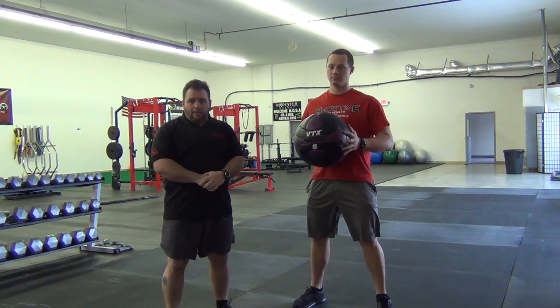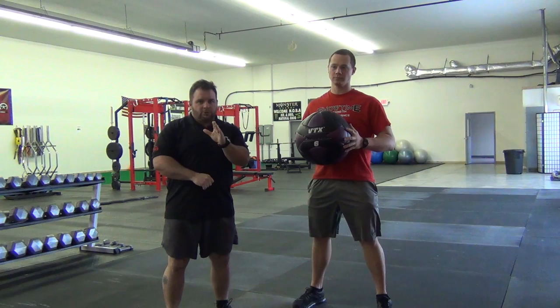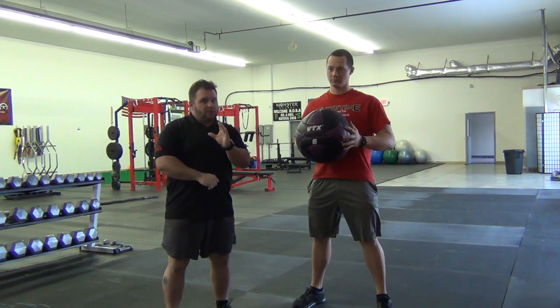This is Mark Watts for LeadFTS.com. I'm here at Showtime Strength and Performance with owner Nick Showman. We're going to go through some rotational power exercises using a med ball.